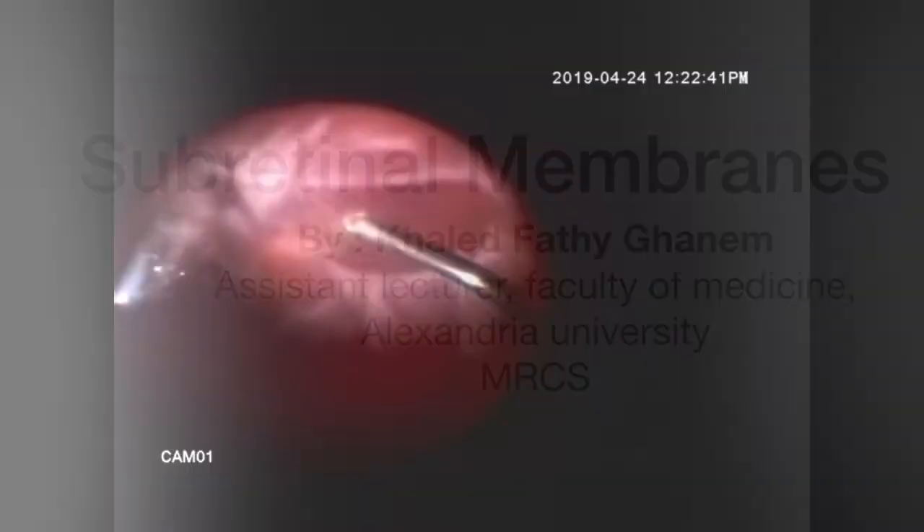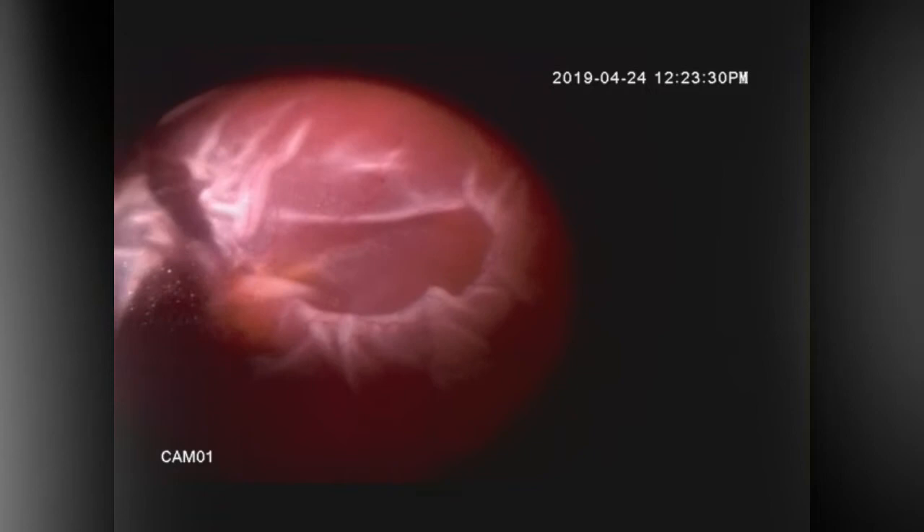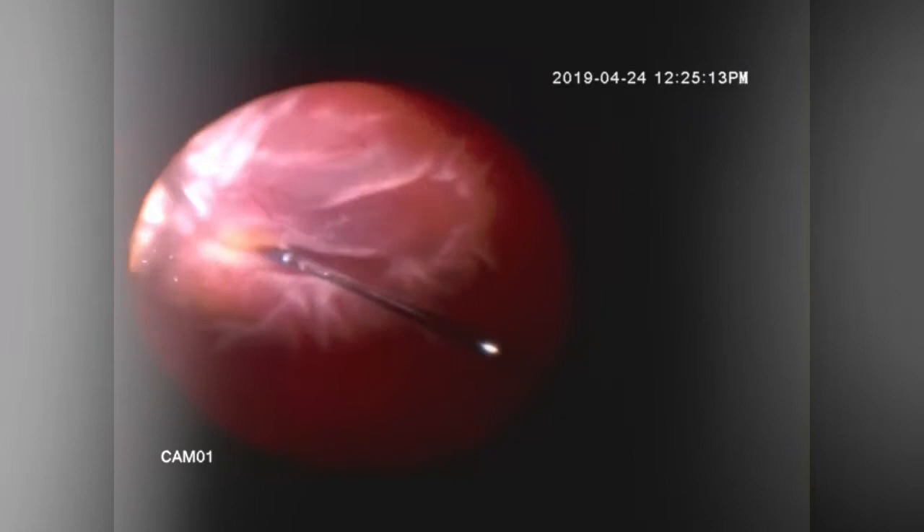This is a case of a rhegmatogenous retinal detachment with massive subretinal fibrosis forming a ring around the posterior pole and the disc. See how the macula is crumbled over the disc. I tried to remove any epiretinal proliferation over the macula, but it seems that the problem was totally subretinal.